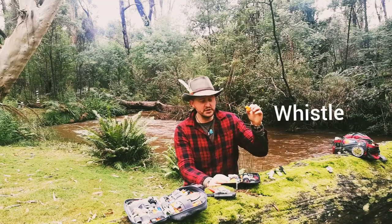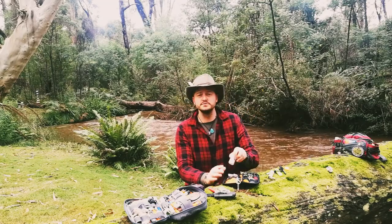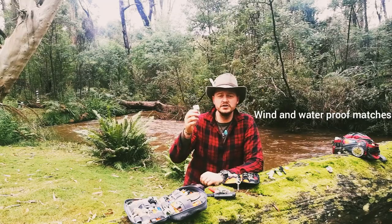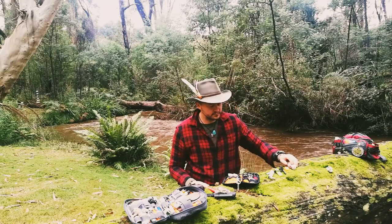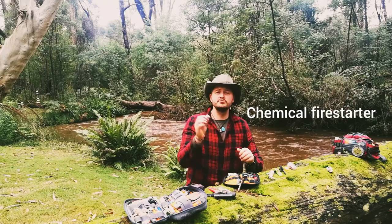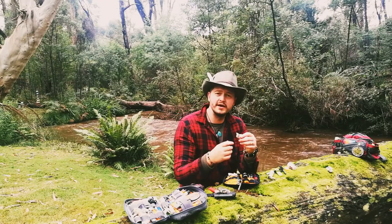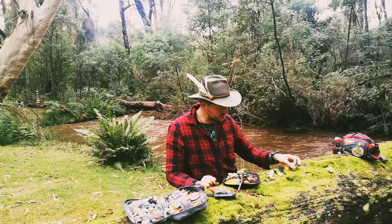I've also got a whistle for notification. Sticking with fire, I've got some storm and windproof matches - there's about 50 in there, so if your other sources aren't working you've got some there too. I've also got a chemical fire starter - you can break a little square off and just give it a go. It will light when it's wet, and it's wrapped in some foil, so that's some chemical fire starter there too.